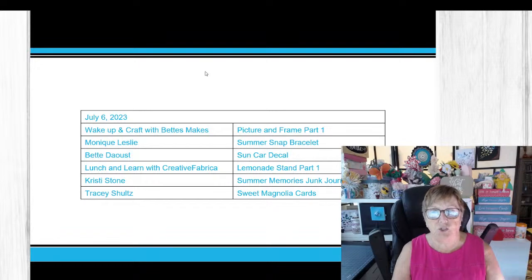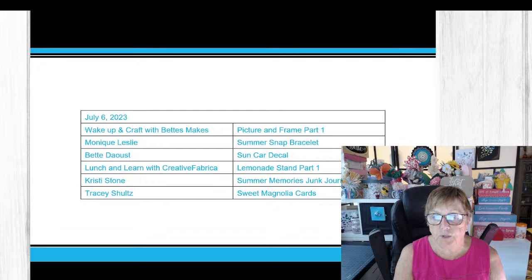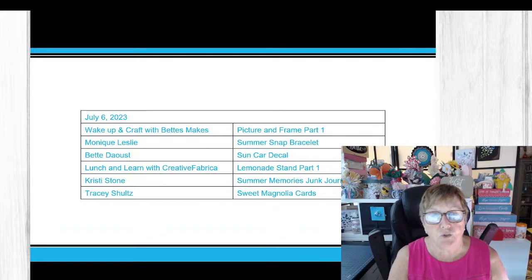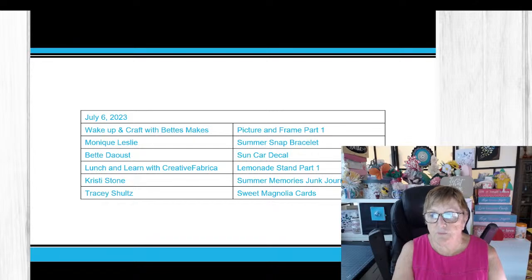Today's agenda includes the Summer Snap Bracelet — a lot of people have already watched that one, it's really great with lots of upcycling. Then we have the Sun Car Deco, which was a lot of fun to put together. You can see behind me a glass with sunglasses in the sun — I also have that on my car. And then we go on to Christy Stone's Summer Memories Junk Journal.